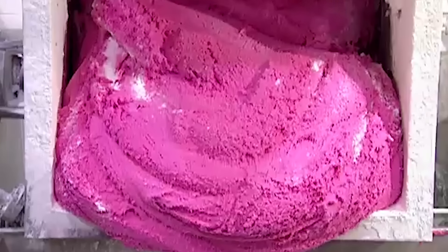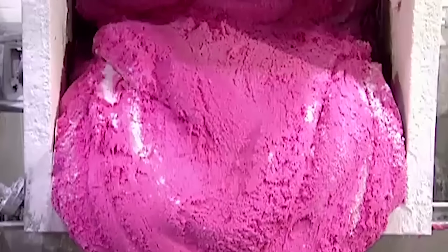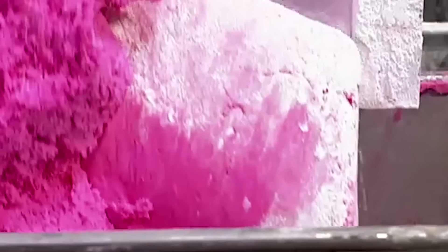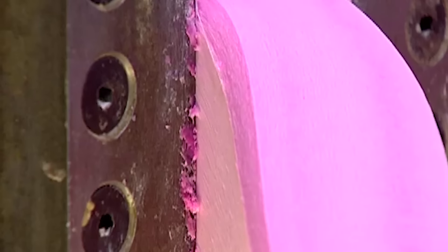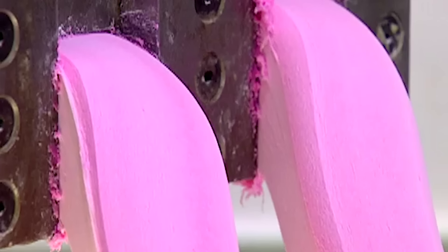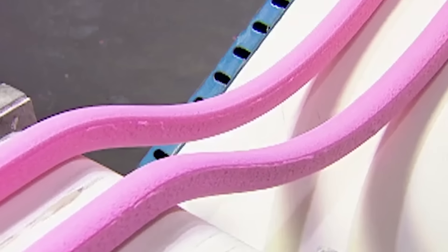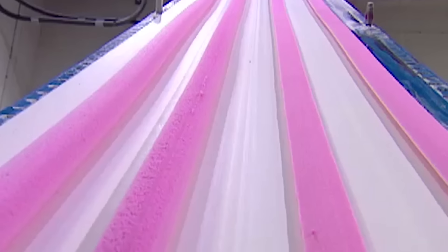The mixture is ready when it reaches the consistency of bread dough. They transfer it by cart to a machine called the pre-extruder. The machine squeezes the mixture through a narrow opening, like squeezing toothpaste from the tube. This transforms the big bulky wad into thin, manageable strips that can then go through the extruders.